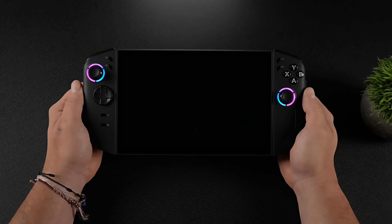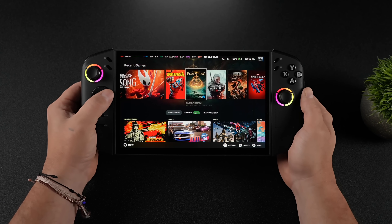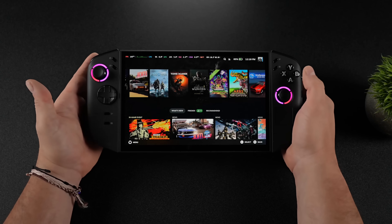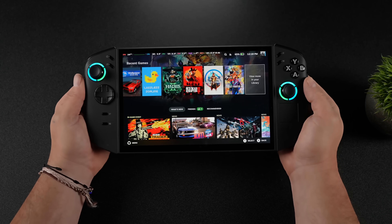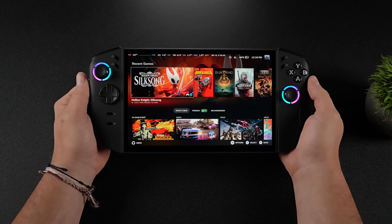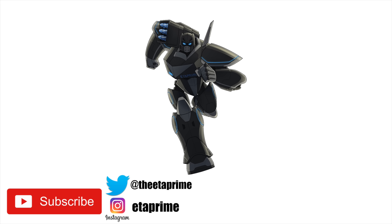So far, not bad at all — I'm really impressed by what we're seeing here. Almost everything is working with the Legion Go 2 and SteamOS 3.8, and once more optimizations come I'll make another video. In the meantime, I'm going to be working on a comparison video with this thing facing off against the ROG Xbox Ally X and the Steam Deck. If you're interested, hit the like button or consider subscribing so you know when I post the next one, and let me know in the comments if there's anything else you want to see running on this device.